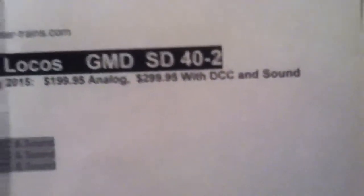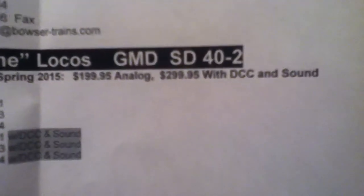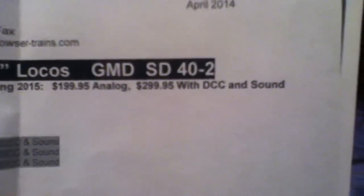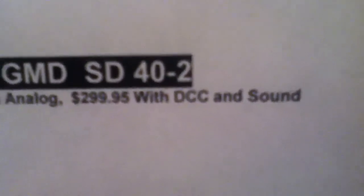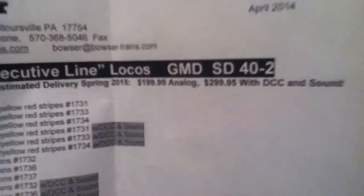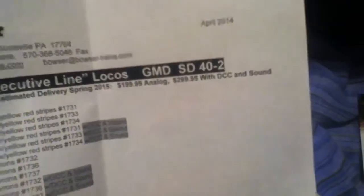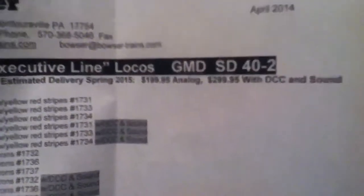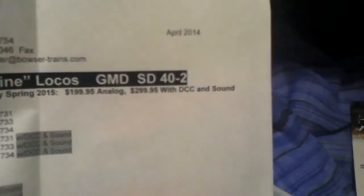Yes, they are that expensive, but I am still wanting to get one ordered. I'd like to get the DCC and sound unit because it is most likely going to have the right controls and everything for the class light functions. The analog locomotive is a hit or miss — it could just have a motor and lights, and the class lights might not be included. So DCC and sound — that's the way to go.